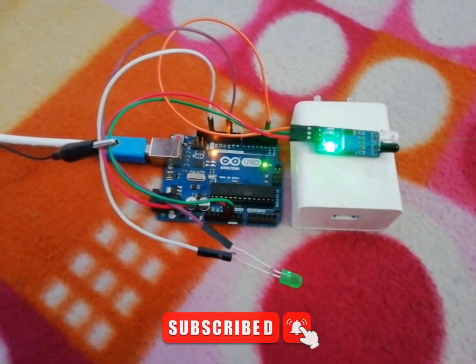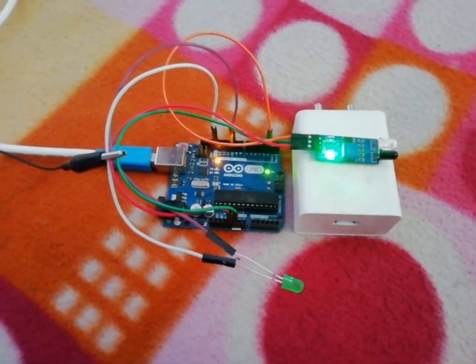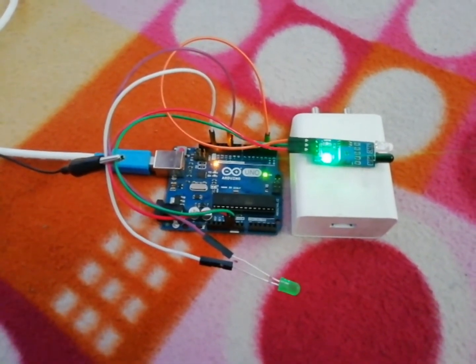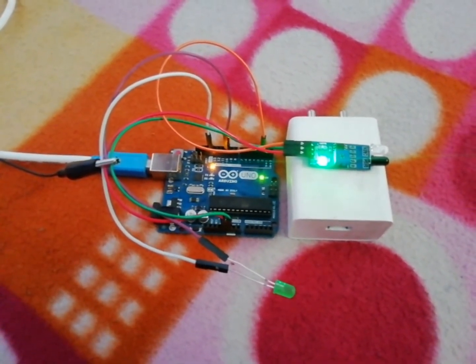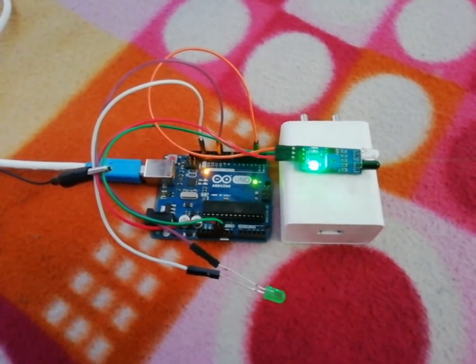After giving the power supply, let's see if it's working. When any object is present in front of the IR sensor, the LED will be glowing for 25 seconds as the set time.